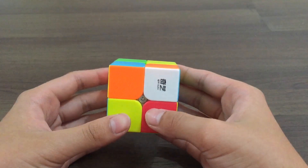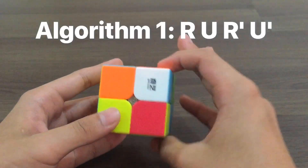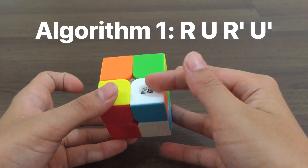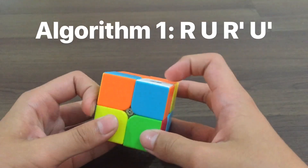So you need to do one algorithm to insert the corner. It goes like this: R, U, R', U'. It's not correct, so you do it again: R, U, R', U'.